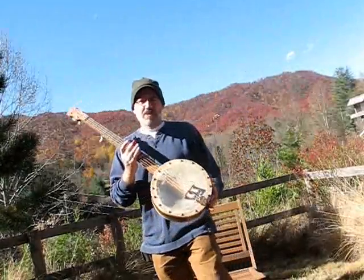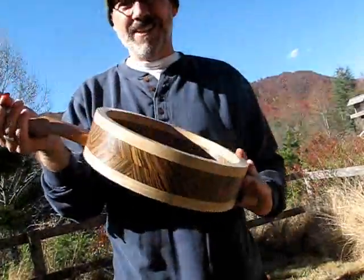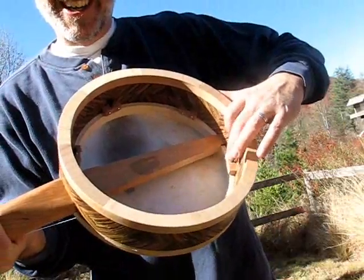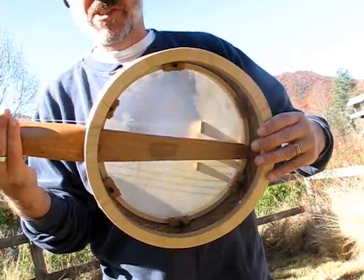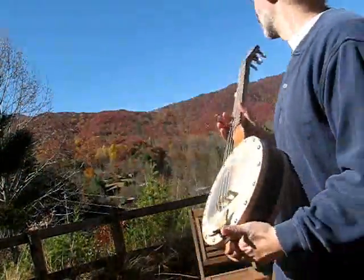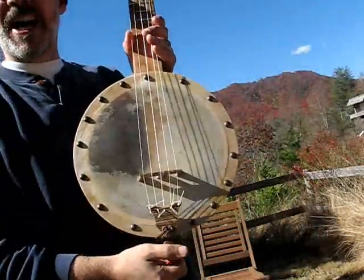Here's the latest banjo from Deep Creek Strings. It is a tack head banjo with what I call an internal tensioning system — an extra band that provides a way to tighten up the skin head when the weather is more humid, which is not the case today on this beautiful November day in the Great Smoky Mountains. It has a zebra wood rim, 12 inches, so it's a pretty big pot.